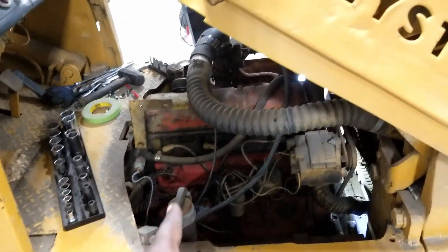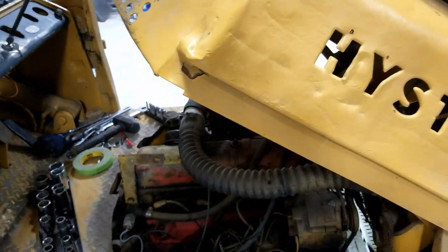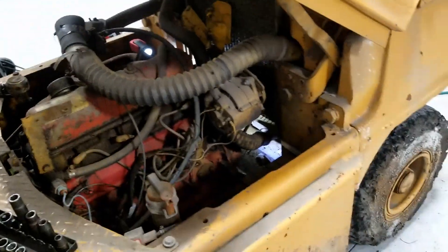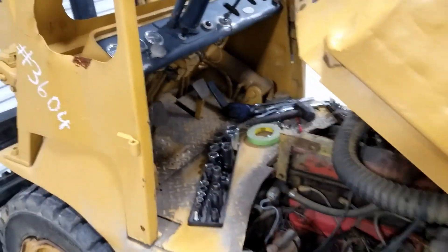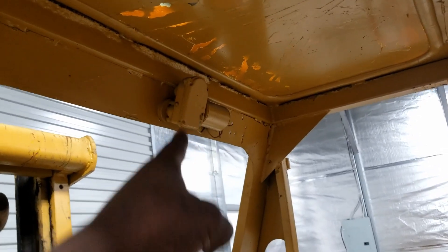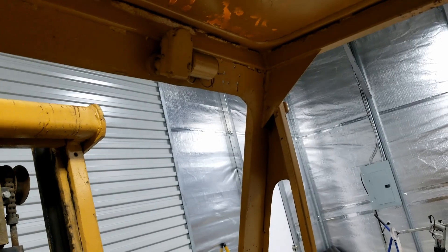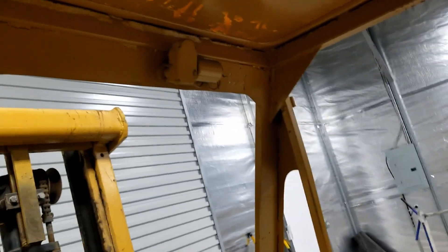I paid $600 for this. So in scrap I can probably get my money back — it weighs 9,500 pounds, so this counterweight alone will make me my money back. I'm not really out much. Now, if any Hoister people know anything — can you let me know what that component is? I have no idea what that is or what it's for. Some wires are going from it. I have no idea.